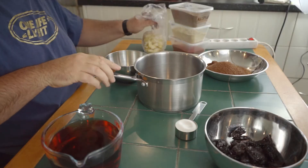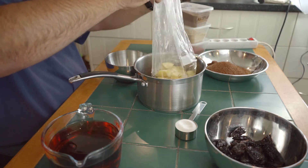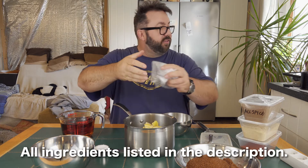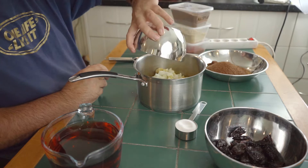Get a nice big saucepan and put the apples in. These are from mum and dad, courtesy of the olds, out of their garden. One brown onion, chopped up — it's just an ordinary onion — that's going in there too.